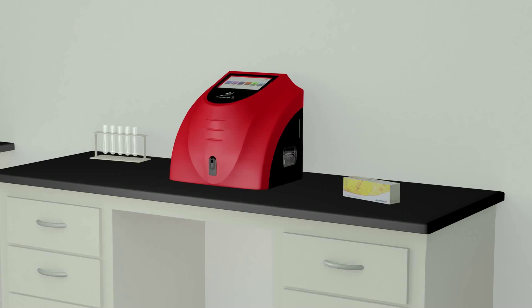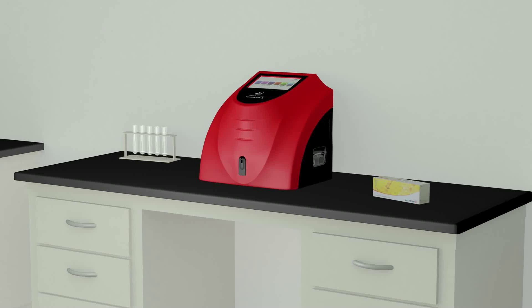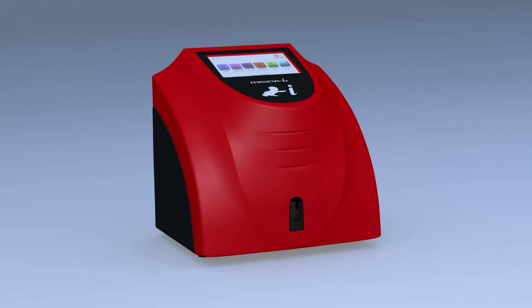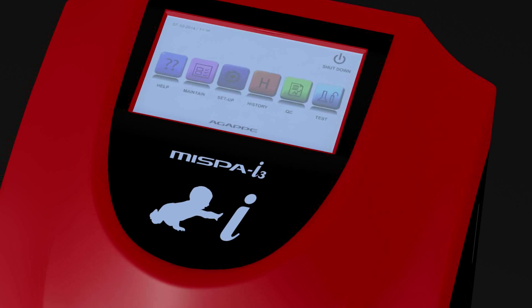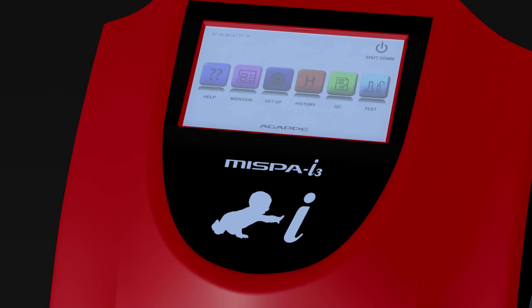With its small footprint and no hidden compressor, MISPA i3 can be placed on a small bench in the lab. The analyzer is very user-friendly with simple step-by-step instructions displayed on a bright backlit screen.